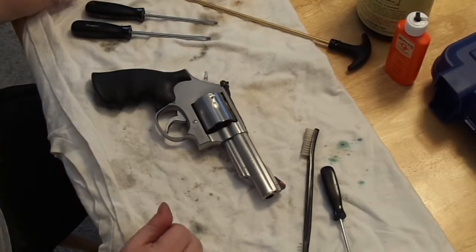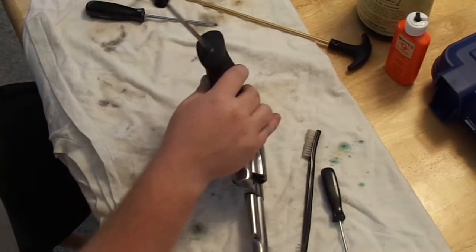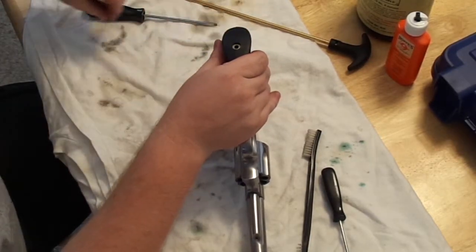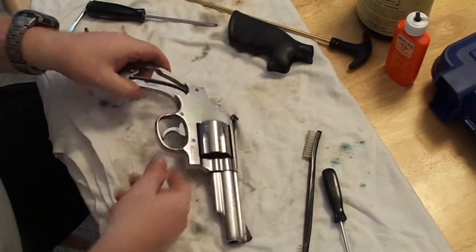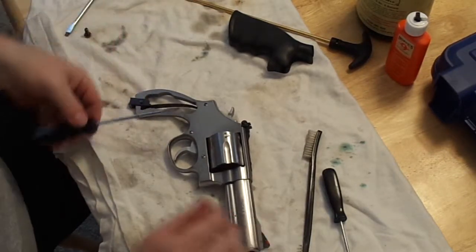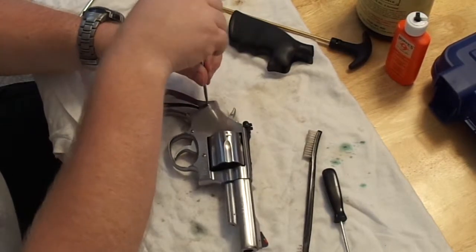The first thing you do with the Model 620 is take off the grip. Once you get that, you slip it back to access the cover plate of the firearm. As you can see, there are three screws. Once you match up the size of your screwdriver head, you go ahead and unscrew them.